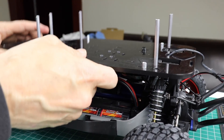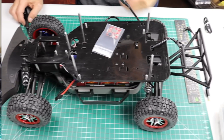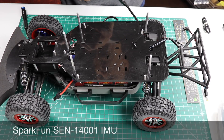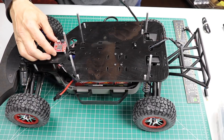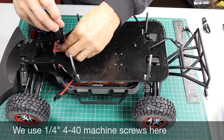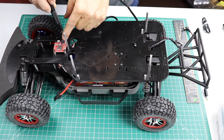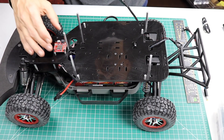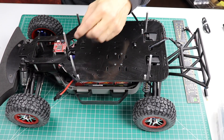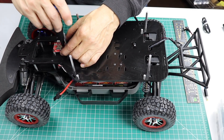We'll put our platform in place. Now we're ready to install the IMU and the Jetson — let's install the IMU first. This is a SparkFun SEN 14001. Before tightening the screws, we want to try to position the IMU slightly forward so it does not touch the post here. Then we can snug it up.